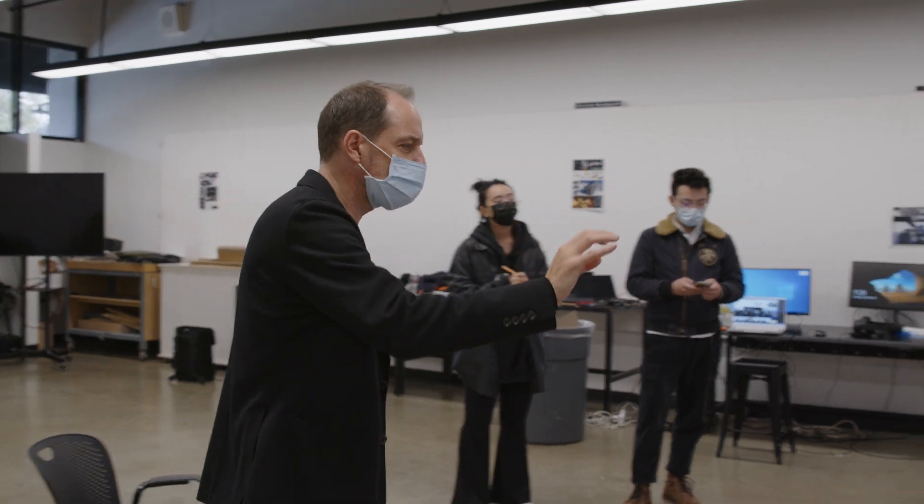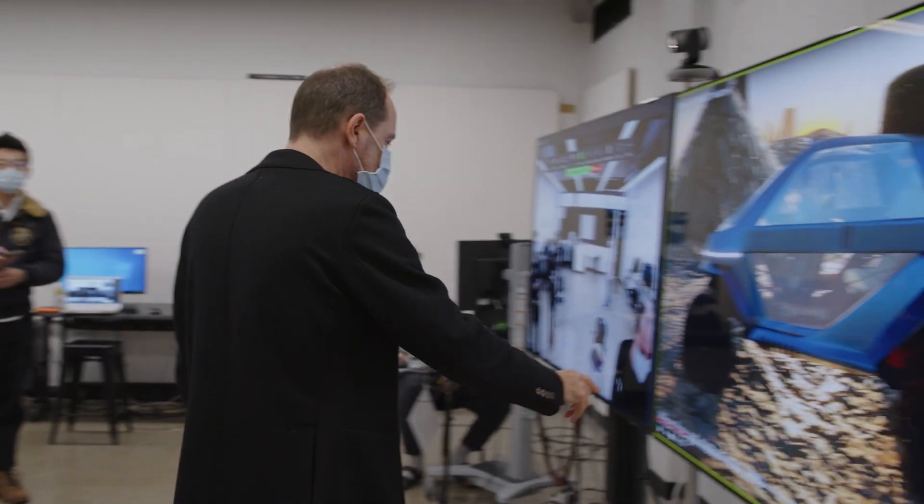We're reviewing students' work in preparation for the final next week. So they're all rehearsing their presentations, including their videos, in the VR model in full size.